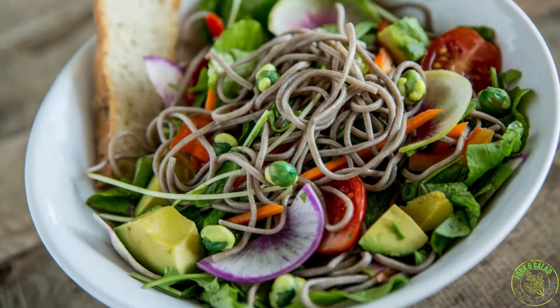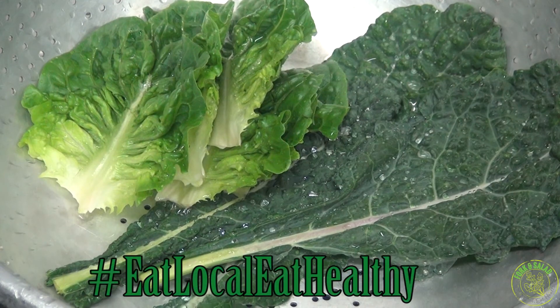We feel very confident in the produce that we are providing you, so come in and enjoy a safe and healthy salad. Remember to always update yourself on the newest information coming out about what we're dealing with. You can visit us at our website at ForkingSouthMaui.com — we'll include a link to the Department of Health website as well. Thanks for joining us. Eat local, eat healthy.